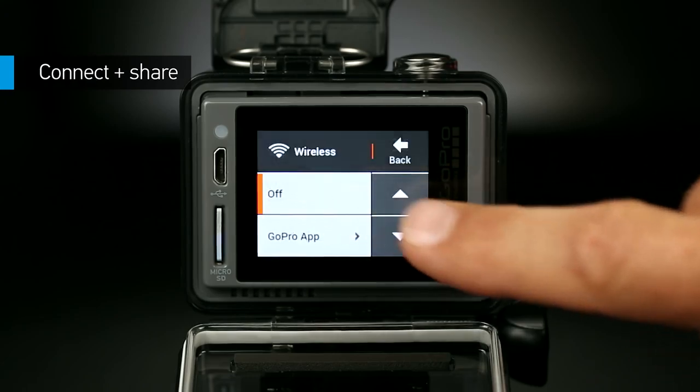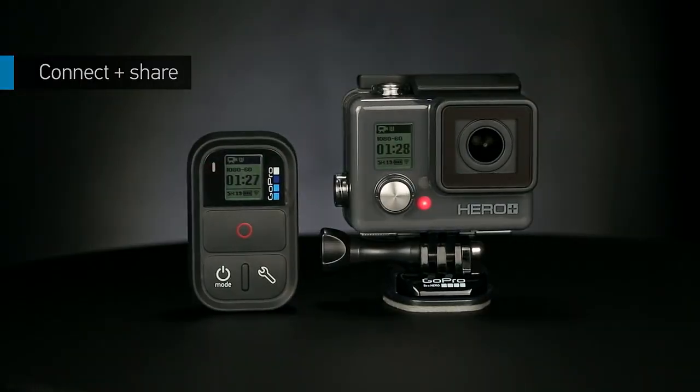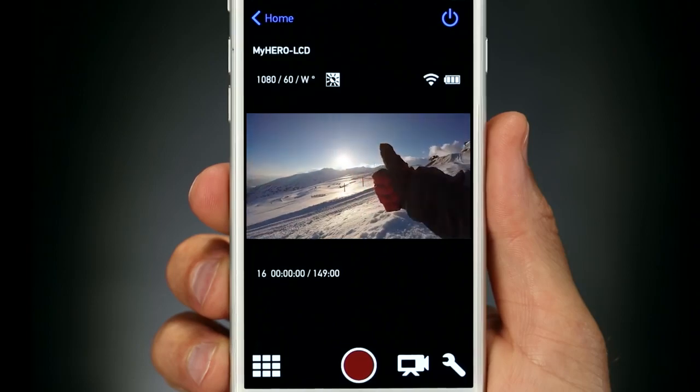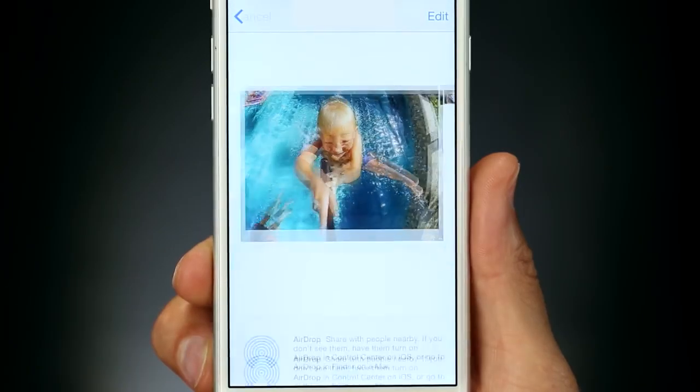Built-in Wi-Fi and Bluetooth let you connect to the GoPro app and Smart Remote. You can use the app for easy shot framing, total camera control and sharing on Facebook, Instagram and more.